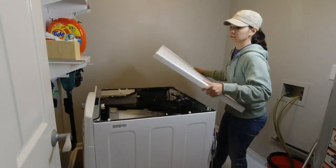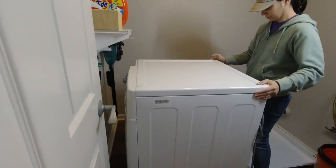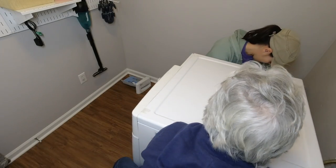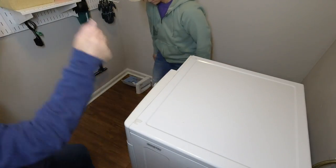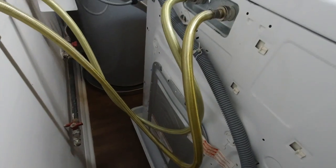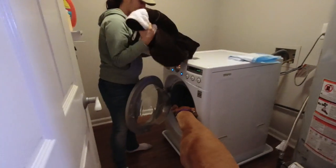With that installed, we decided to run a test load. I put the top back in place, and I also bought a washing machine pan — we're putting the washer on it now so that any future leaks will be contained. Then we attached the water lines again, plugged in the washer, and I washed a blanket for our test.